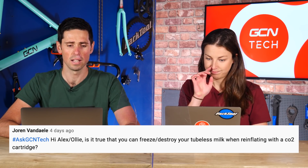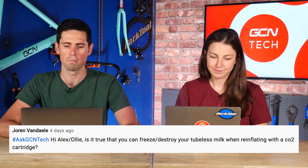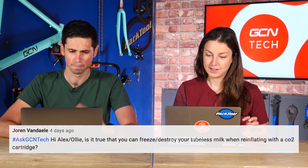Next question is from Joran Van Daal. Hi Alex and Ollie — let's say hi to Mel too. Is it true that you can freeze or destroy your tubeless sealant — they call it 'tubeless milk' — when inflating your tires with a CO2 cartridge? I have actually heard this before. When you use a CO2 cartridge it gets incredibly cold, and people wonder whether it freezes the sealant. The change of pressure changes the temperature. I would not be worried about it — if you are concerned, put the valve to the top so all the sealant goes to the bottom. I'd actually be more concerned about freezing the canister to your hands — wear some gloves or get a little cover for the canister.